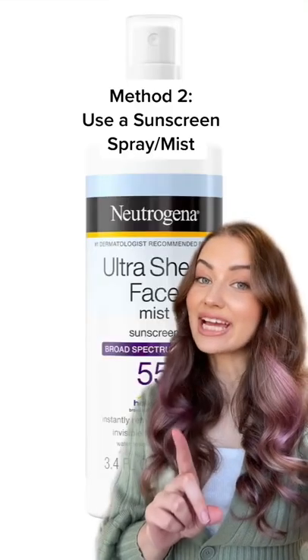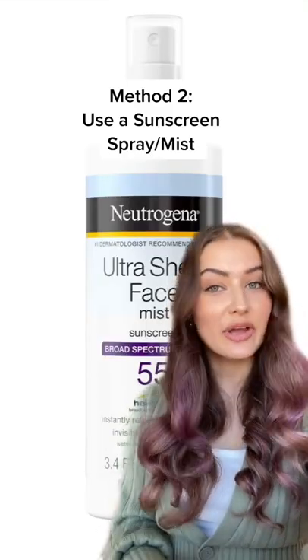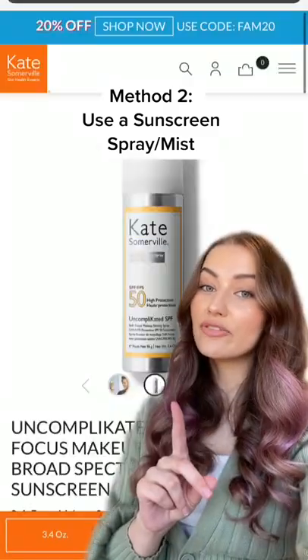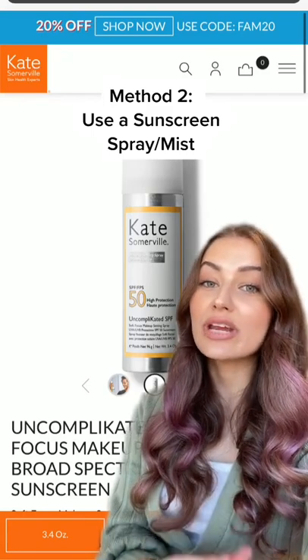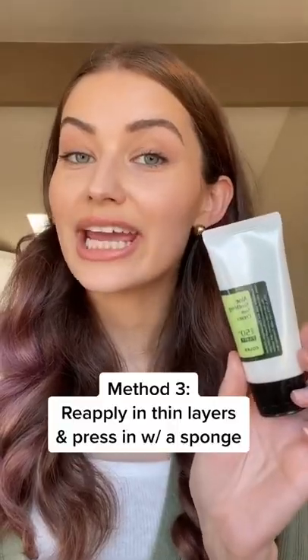The next easy method is to use a sunscreen spray. Just spray this over your skin and it'll give you a really nice finish. This one by Neutrogena is a bargain, or if you're feeling fancy, this mist by Kate Somerville is really fine — so it's perfect for your application.